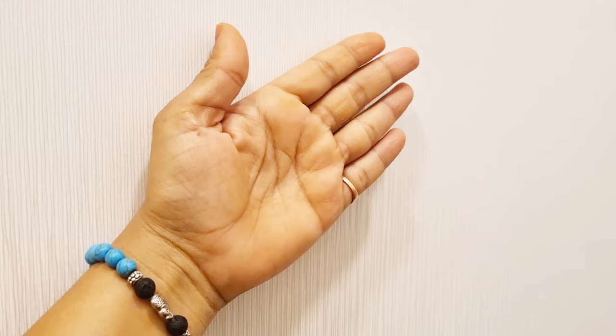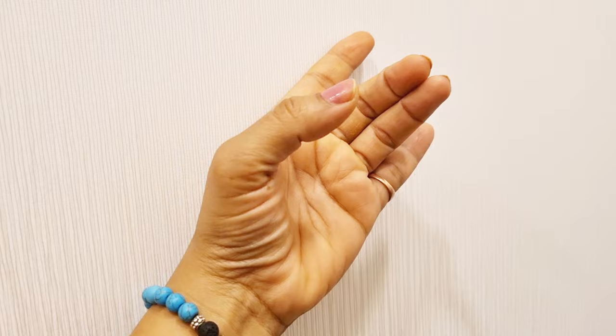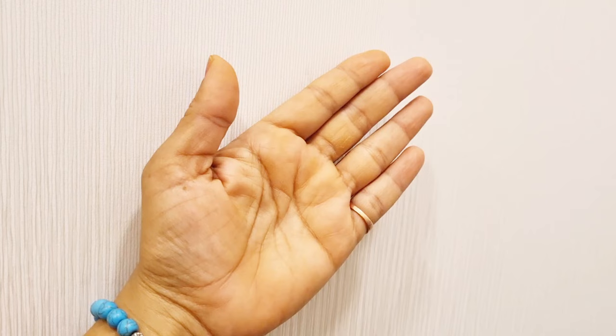Our first mudra is Apana Mudra. To do this mudra, keep all five fingers straight, then slowly start bending your middle and ring fingers, touching their tips to the thumb, and keep the other two fingers straight. Hold this mudra in both hands and sit comfortably in any meditative pose for 15 to 20 minutes.